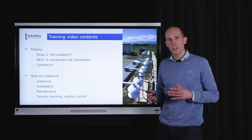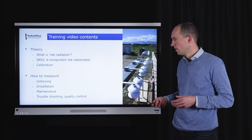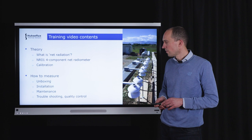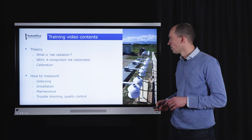How is this instrument calibrated? The second part of this training video tells you how to use this instrument and how to measure. We will start with unboxing the instrument, explaining what is in the box and what all the parts are, how you should install this instrument, and once installed and running, how to maintain it to ensure it runs continuously and provides good data. The last part will be about troubleshooting and quality control — how to make sure the data you are getting is reliable.